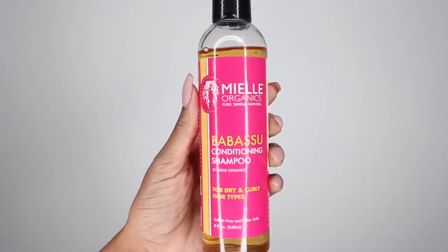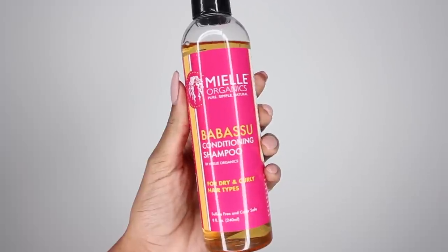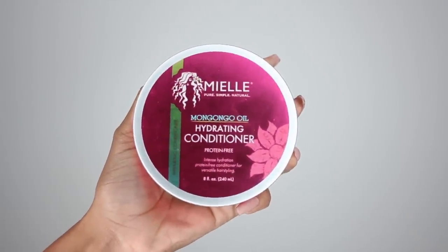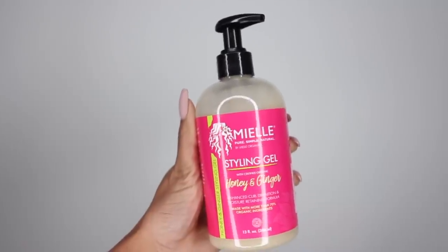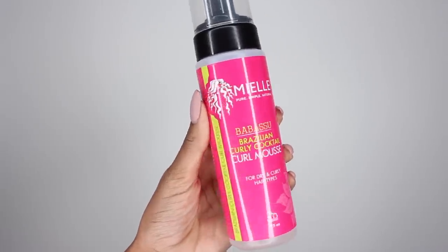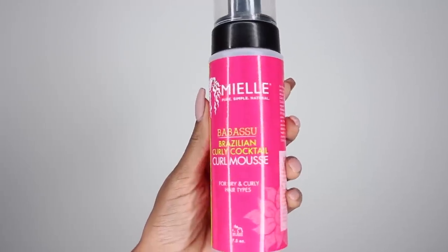I currently have the My L Organics Babassu Conditioning Shampoo, the My L Mongongo Hydrating Conditioner, the My L Styling Gel, as well as the My L Babassu Brazilian Curly Cocktail Curl Mousse. Let me walk you through my entire routine today — I only used My L products.